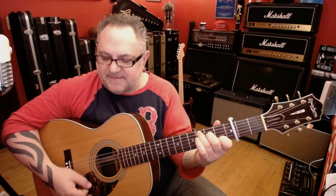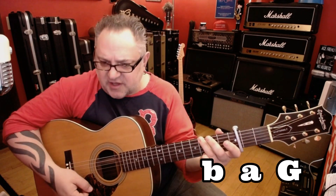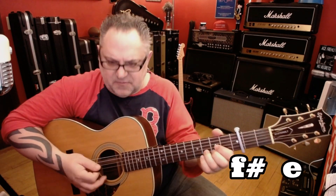Now we're going to play the accompaniment for the guitar solo — not the solo itself. In the solo section it's: D, B minor, C, F, C. That's just a B, A, G, 2, 3. And then F sharp, E. This time it's just a little different.